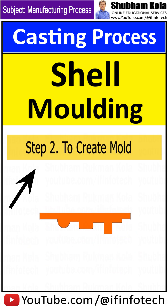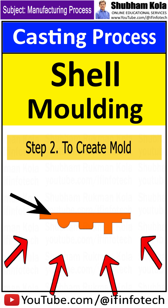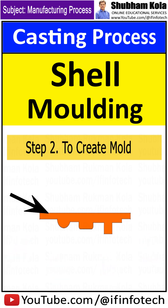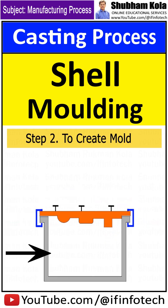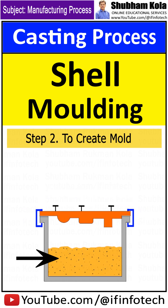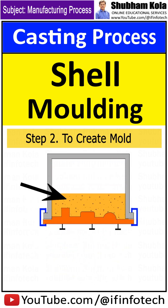The next step is to create the mold. During this step, each pattern half is heated to 175 to 370 degrees Celsius and coated with lubricant to facilitate removal. The heated pattern is clamped to a dump box which contains a mixture of sand and resin binder. The dump box is inverted, allowing this sand-resin mixture to coat the pattern. The heated pattern partially cures the mixture, which now forms a shell around the pattern.